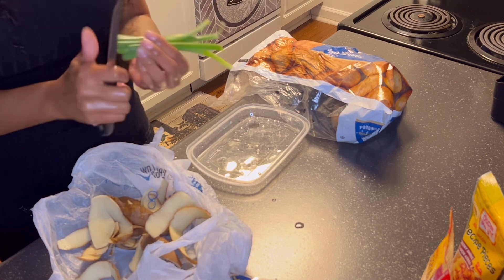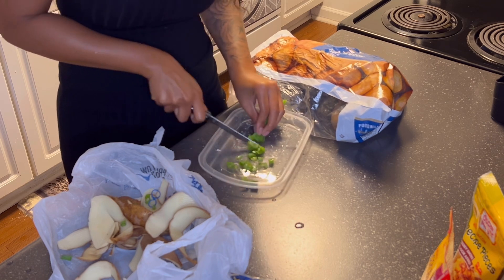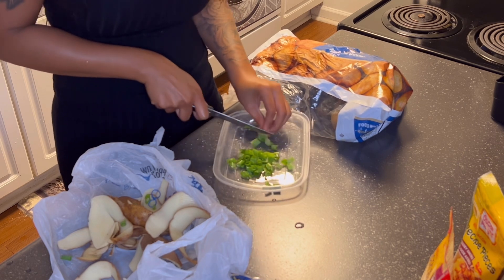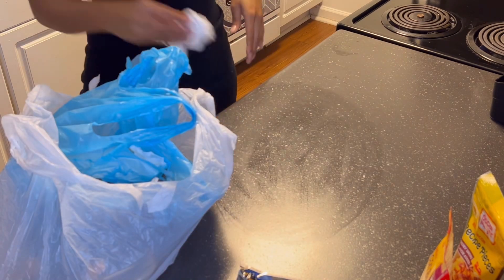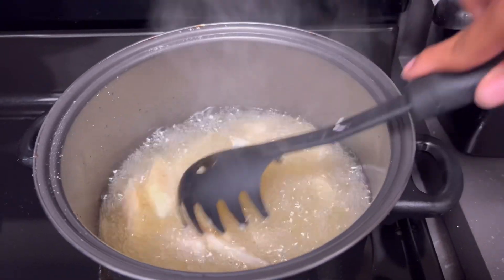Now I'm just cutting up my green onions to top off my loaded fries. The green onions are the kicker to the loaded fries, okay — I'm telling you. You gotta top the loaded fries off with the green onions. Now if you don't eat green onions I'm not talking to you, but if you're cool with them, put them on there.